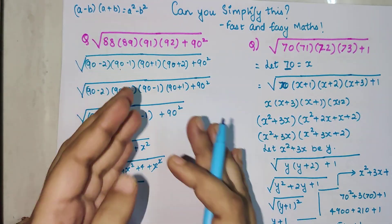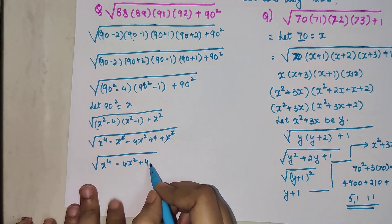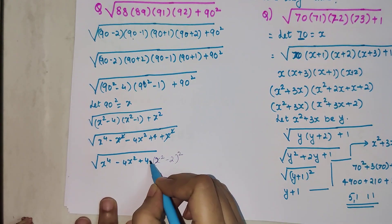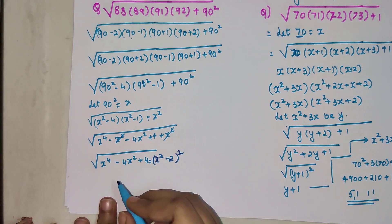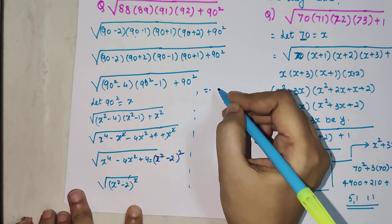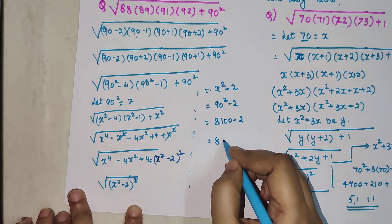For a square root question, we need to simplify the expression as a perfect square to cancel the root. Looking closely, x² − 4x + 4 is the expansion of (x − 2)². So the square root of (x−2)² is just x − 2, which equals 90² − 2 = 8100 − 2 = 8098. The answer is 8098.